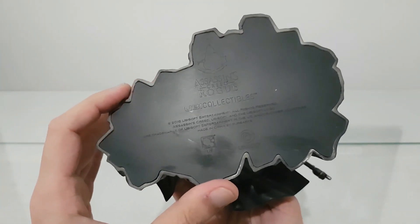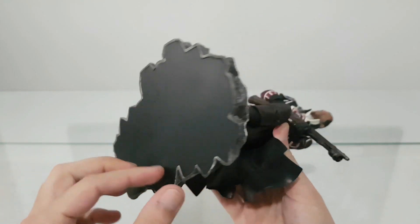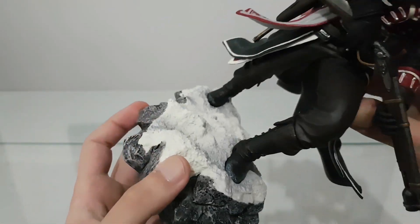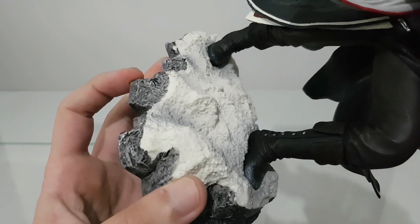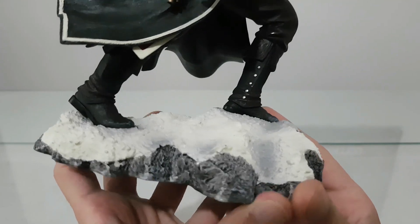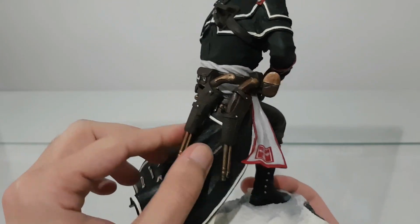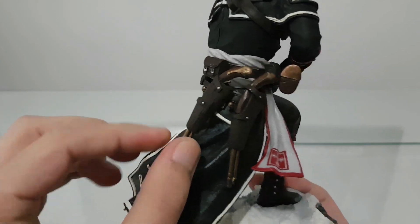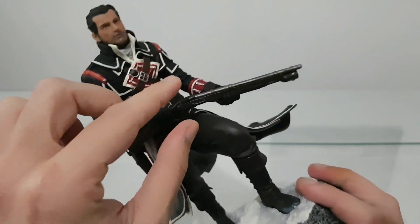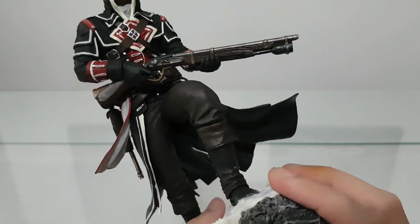Assassin's Creed Rogue — Ubi Collectibles, Pure Art, Ubisoft. The base is very good, I like it — the snow and the rocks look very nice. We also have the pistols, two pistols, the rifle, a shotgun — whatever this weapon is.